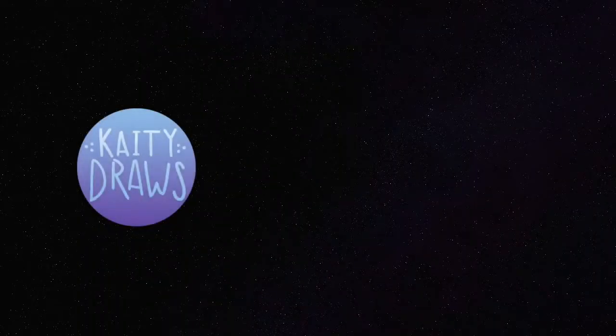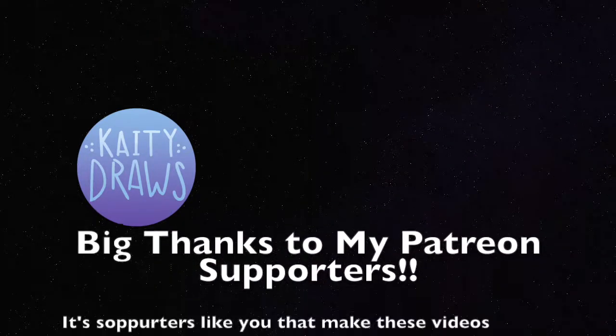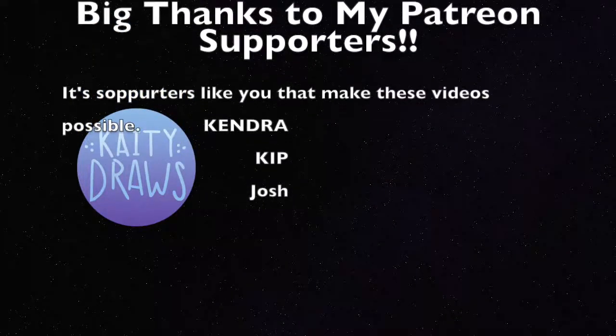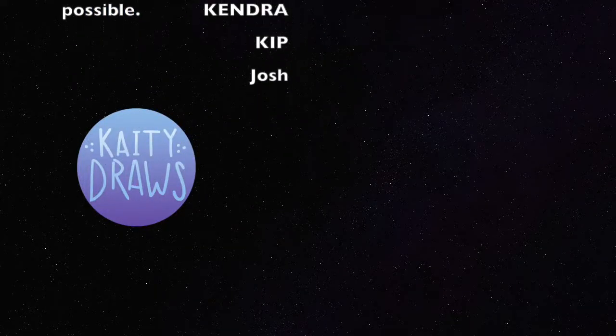I hope you enjoyed the video. If you're interested in owning any of my art, I have a link to my shop in the description below, along with the full list of tools and materials I used in this video. A big shout out to all my lovely Patreon supporters — if you like what I'm doing and would like to help me out, please check out my Patreon at the link below. I'll see you next time! Bye!